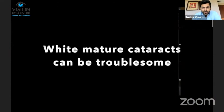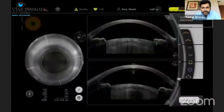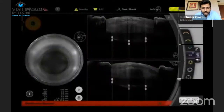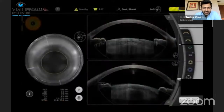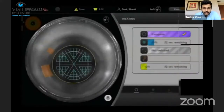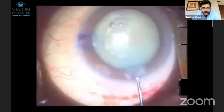Another situation where you can have these issues with capsulotomy is when you have white mature cataracts. We usually increase the energy settings and the depth of the capsulotomy in white mature cataracts because you can possibly have tags left behind — there is some milky cortex released at the time of capsulotomy, and it's quite common to have incomplete capsule tags left behind in white mature cataracts.